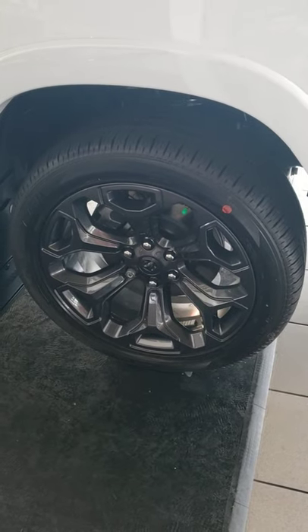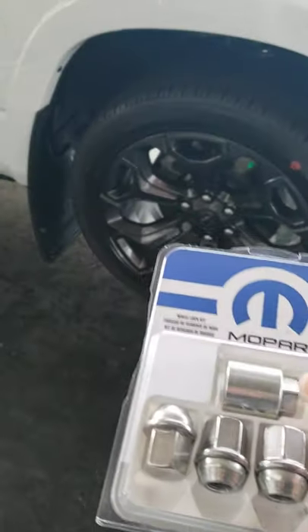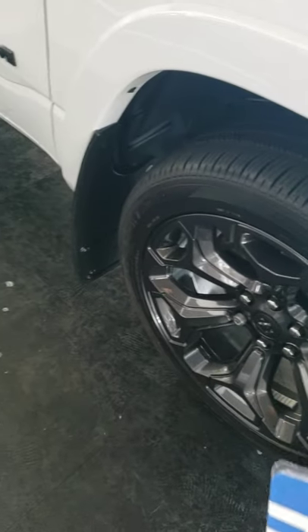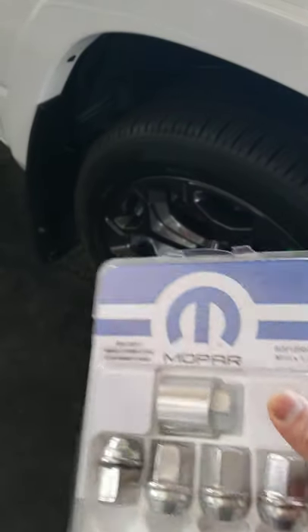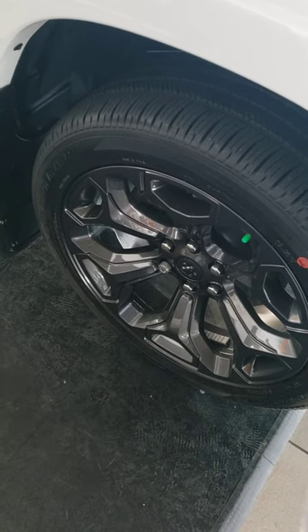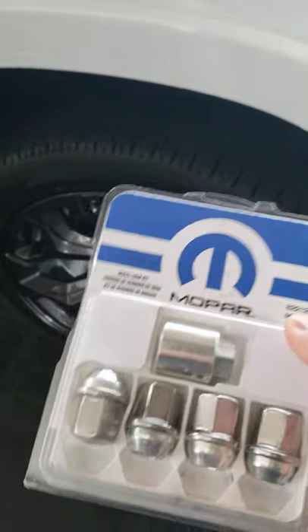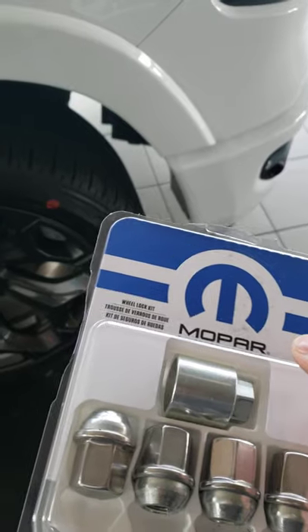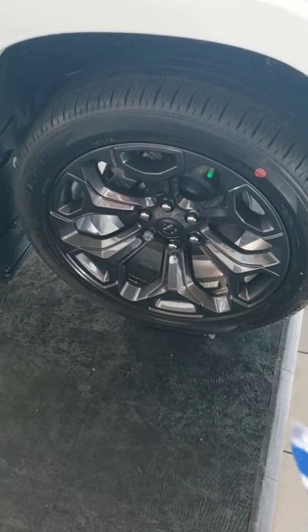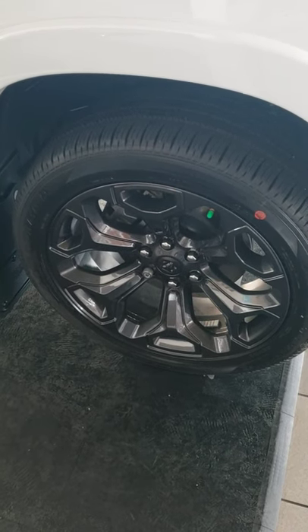A lot of people that buy new cars don't know about this, and they don't know that you're going to have something in your vehicle that resembles this — that is called a wheel lock key. You're going to need this to take your wheel off should you ever have a flat tire or a tire changeover. Keep this where you'll know exactly where it is. Don't lose it, don't throw it away, and don't take it for granted, because it costs quite a bit of money to go to the dealership and get that busted off.